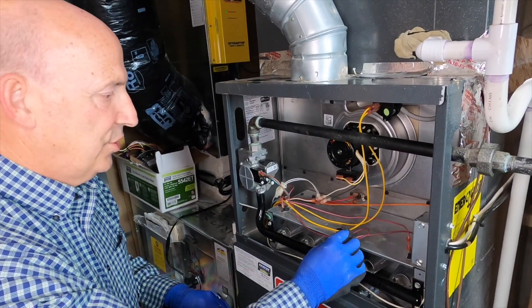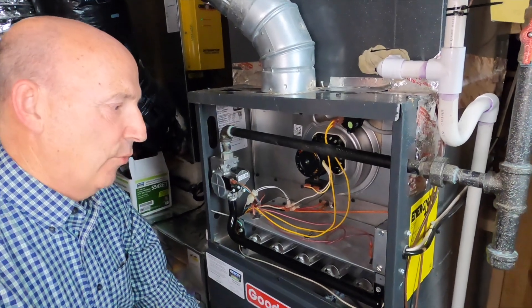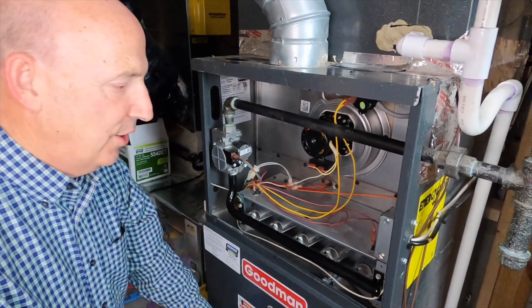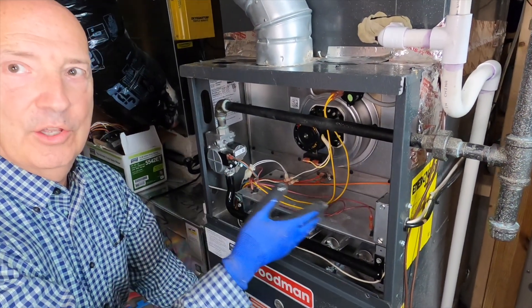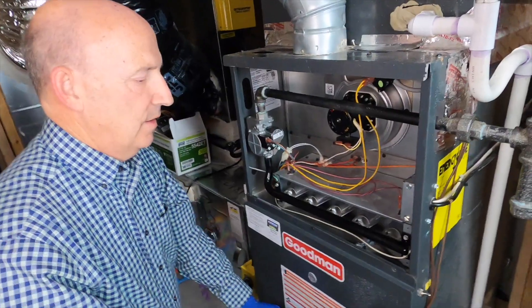That's all there is to it — everything's in good shape. Thanks, Dad. We've not done a full tune-up here. We've not checked the heat exchanger, we've not pulled the blower out. We're really just wanting to look at the top side of the furnace. Thank you. Thanks, Dad.